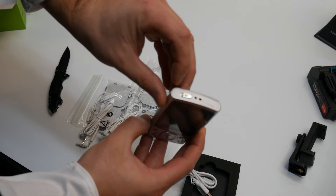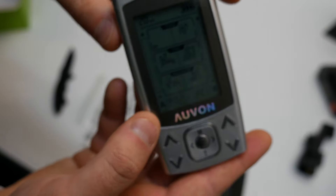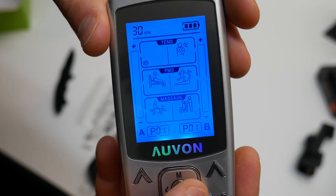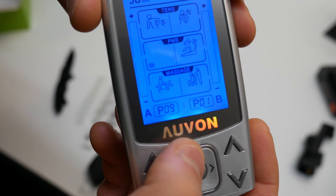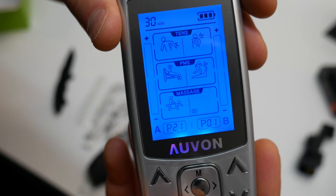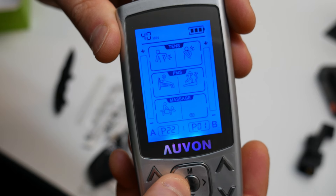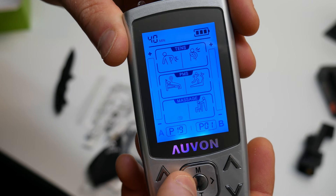It's very simple — slide this to the on position and it lights up blue. You can select different modes by pressing M, as you guys can see. You can also select your timer at the very top for how long you want it to go, and over here you can select the intensity.